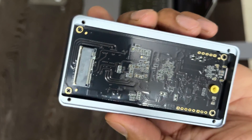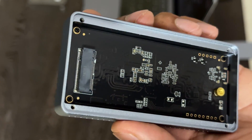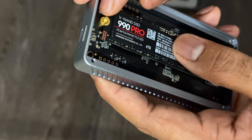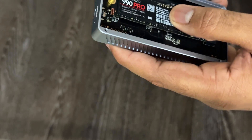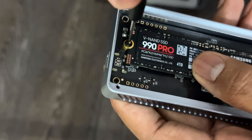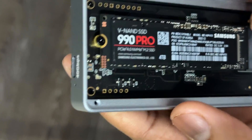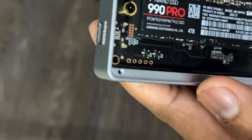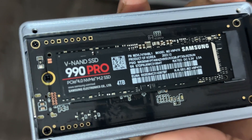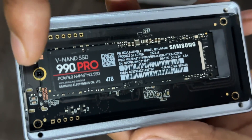These are the components inside the Thunderbolt enclosure — it is basic but it does the job. Installing this is very simple: just pop it in and screw it. Make sure it is secured properly.